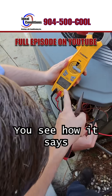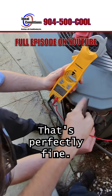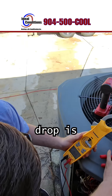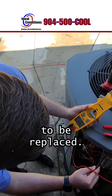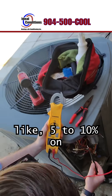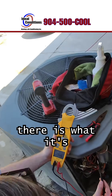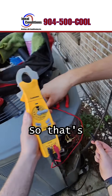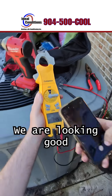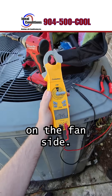This is what we're looking for — you see how it says 7.45? That's perfectly fine. We're usually looking for within about a 10% drop before we start thinking it needs to be replaced. If you look on your capacitors, it will say plus or minus five to ten percent. So that's 7.5 rated and it's running at 7.45 — we are looking good on the fan side.